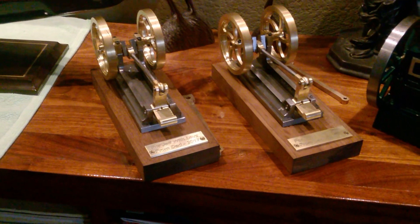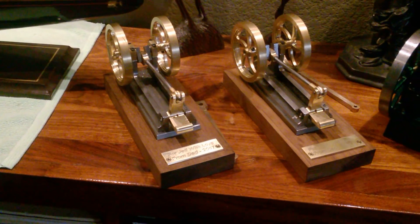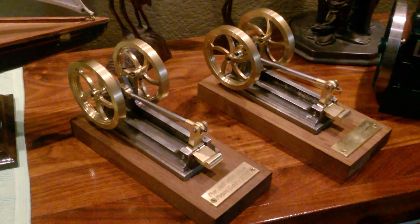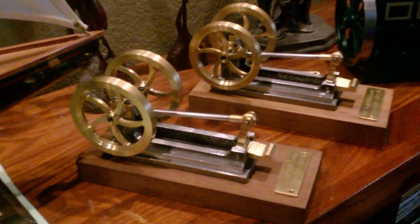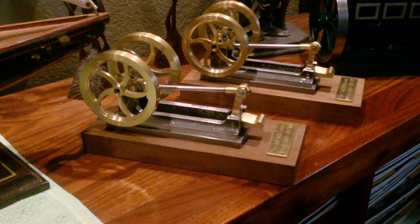These are two little finger treadle engines that I made for my sons who both live in Denver. They are made out of brass and steel. The frames and bases are made out of angle iron, and the flywheels, the treadles, and other parts are made out of brass.